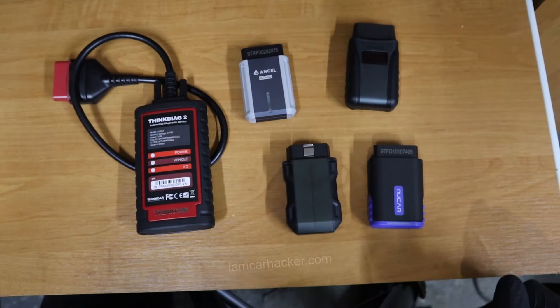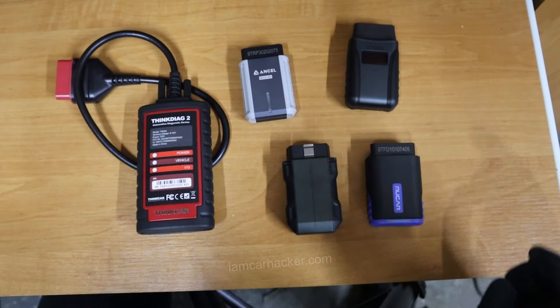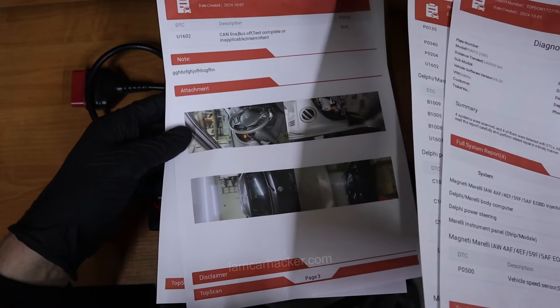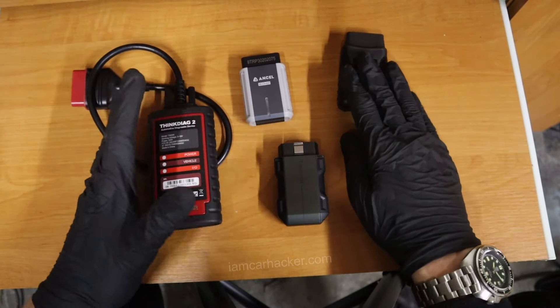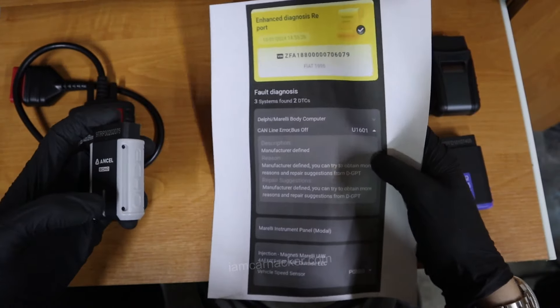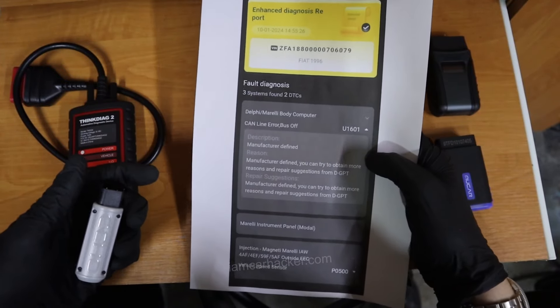For diagnostic reports — if you plan to do used car inspections — TopScan was definitely the best. Just look at the report: very professional looking, covers all control modules, and you can even include your own pictures. ThinkDiag, Mucar, and X-Tool also have pretty good-looking reports — nothing bad to say. But Ancel's report really falls short — it's just like a plain picture, not professional looking at all.